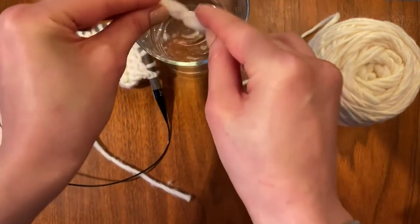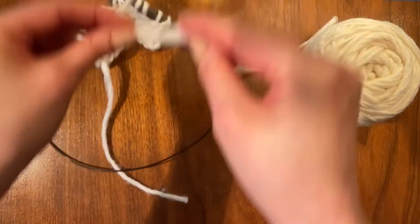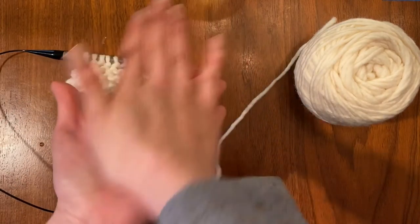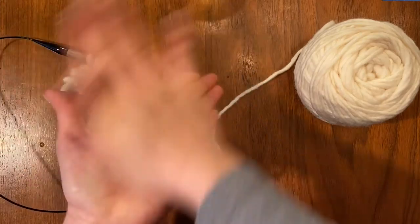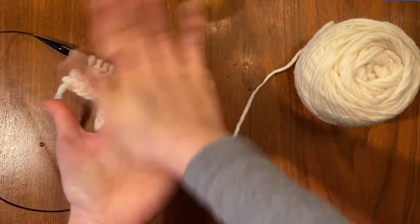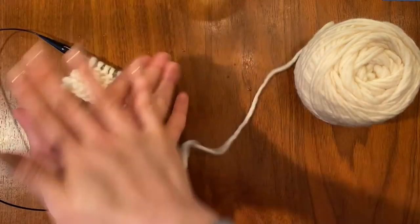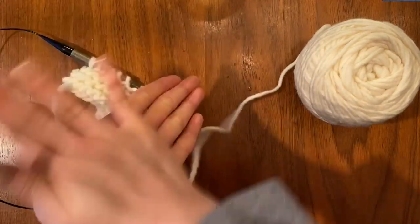But if you'd rather something a little more sanitary, have a glass of water nearby, dunk your yarn ends into the water, and now you're going to take them between the palms of your hands and rub.